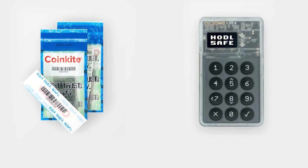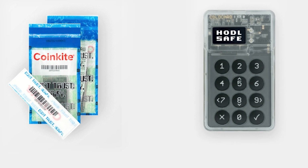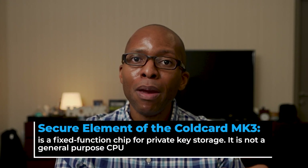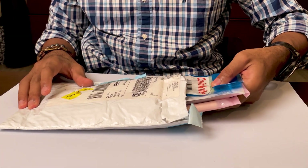Coldcards arrive sealed in special bags with a large CoinKite logo, green text, and a blue border with a barcode number underneath. This number is called the bag number. The CoinKite factory records these numbers into secure elements of the flash memory inside the Coldcard as protection against tampering. According to CoinKite, neither the company nor the chip manufacturer can change how this works without changing the hardware chip itself, presenting an extra layer of security.